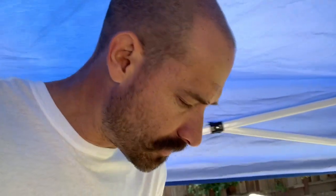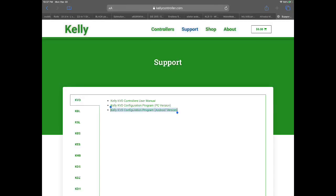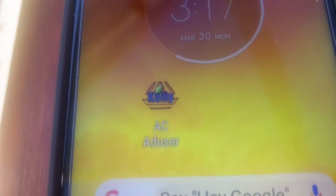You'll want to go to the Kelly website — I think the owner's manual has a link to it — and download a free piece of software called ACdusr (A-C-A-D-U-S-E-R) for Android. Download it and put it on your phone.